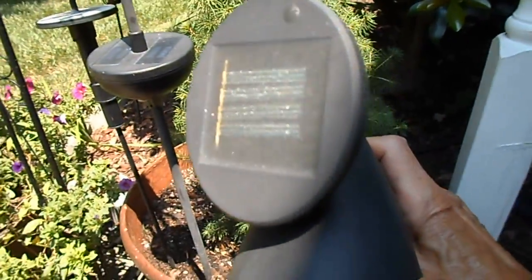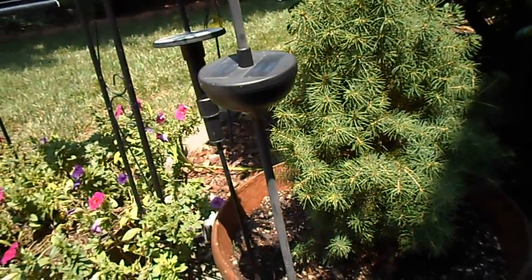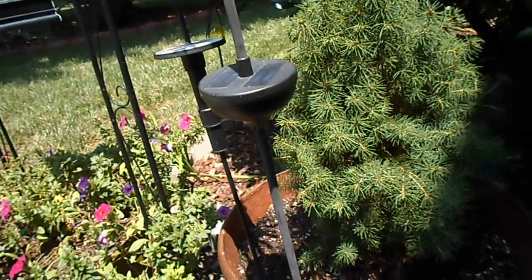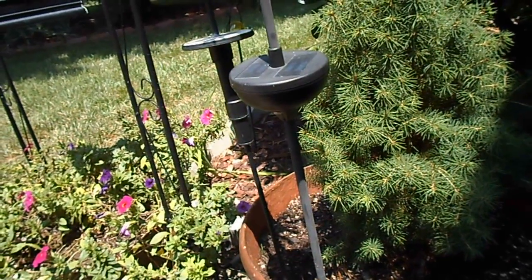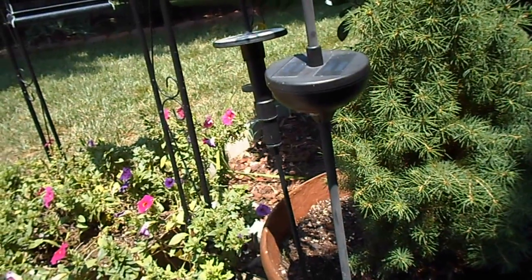Same thing on this one, on the panel itself. According to what I read, basically that clear nail polish, when it dries, will make the surface shiny again and the light will work.